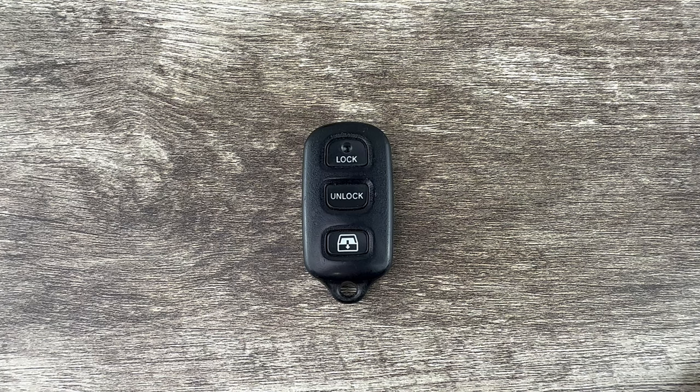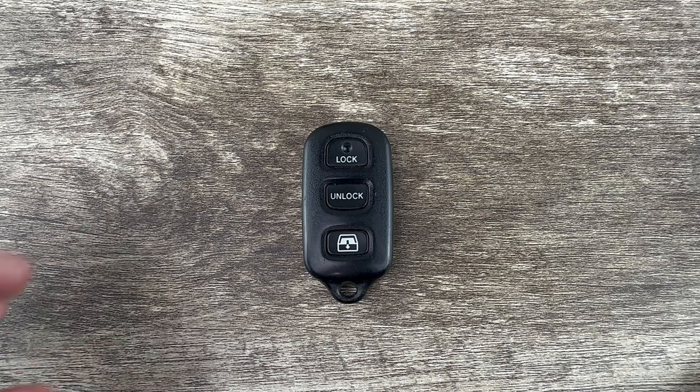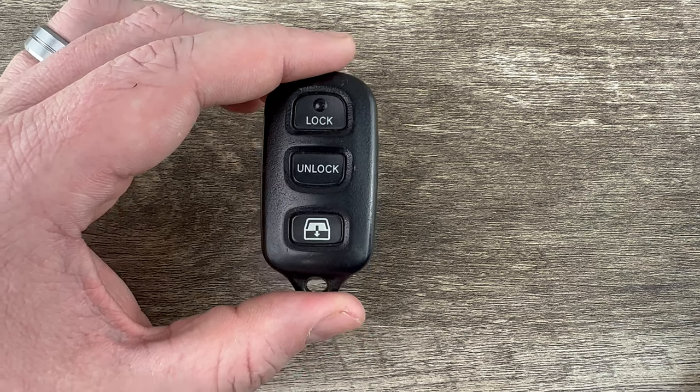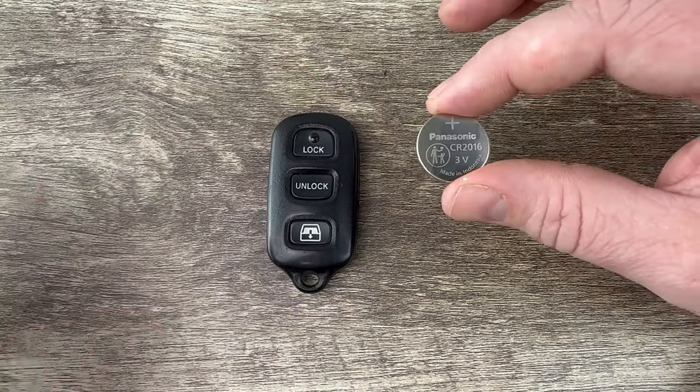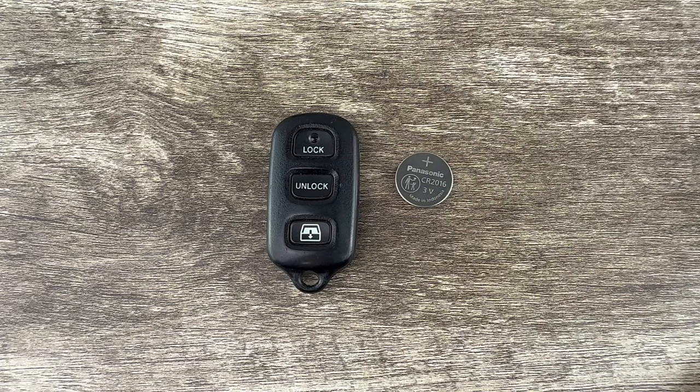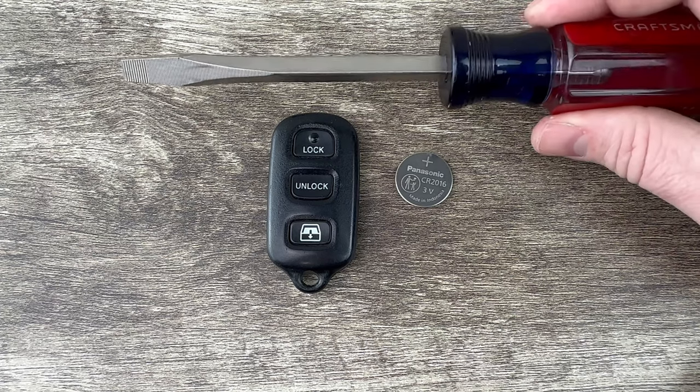Welcome to the video. Today we're going to take a look at how to change the battery in this Toyota remote key fob. This Toyota key fob is going to use replacement battery CR 2016. I'll put a link in the description box of this video to where you can purchase these batteries if you're in need. The other thing I'm going to be using is a flathead screwdriver.